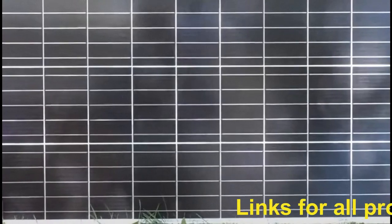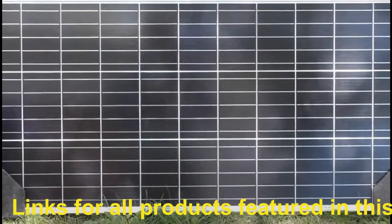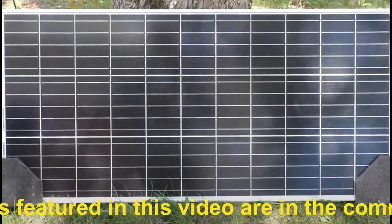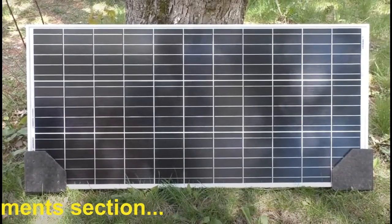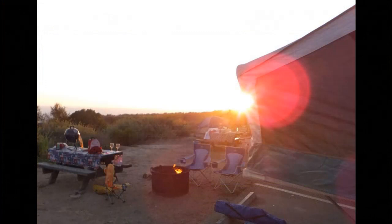Because we're using a deep cycle battery and not a car battery, it is rechargeable. I always recharge our battery using a solar panel. I used a 30-watt Renogy solar panel, which apparently is no longer available, but this 100-watt panel is available and costs the same as what I paid for the 30-watt panel many years ago — I think you can get one for under 100 bucks.